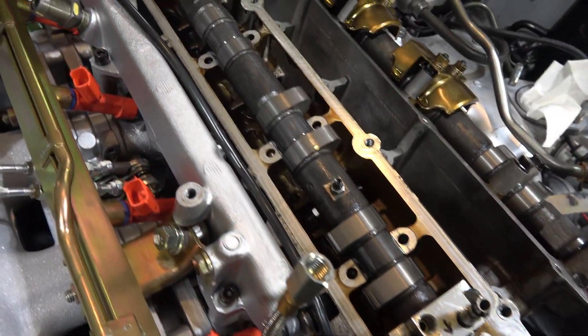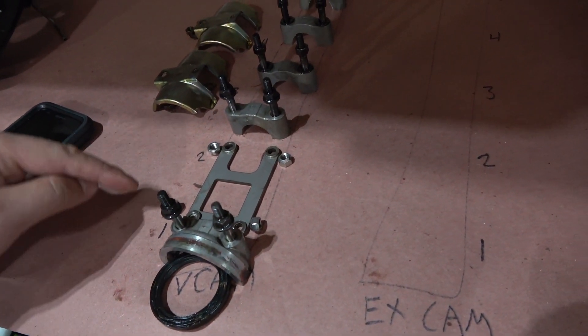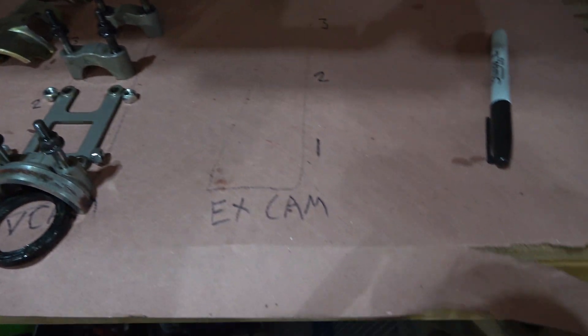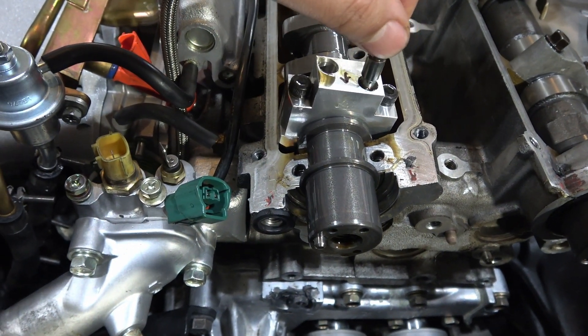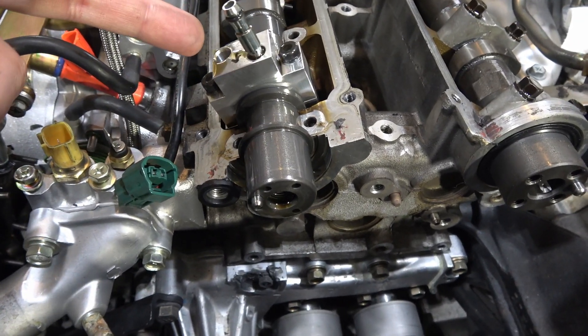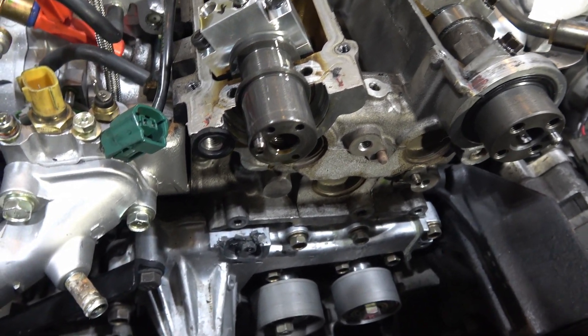All the cam caps are removed and I've got them all set to the side — everything's clearly labeled, all the different caps from one to seven all the way back. I've got to do the exhaust side as well. I'm going to pull the camshaft up and out in a second. The only piece that's going to remain on there is just this little V-Cam solenoid thing — oil must go through there, be pressurized, and then come back out into the unit.